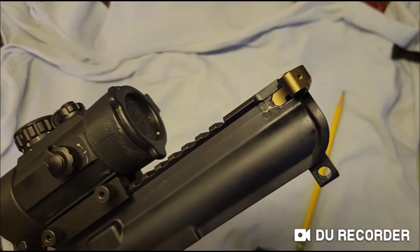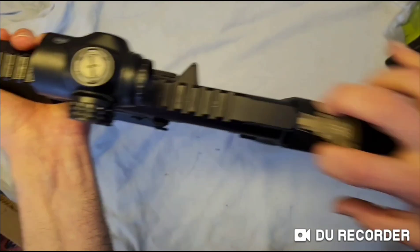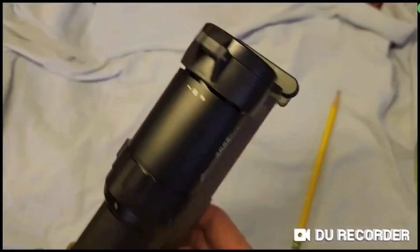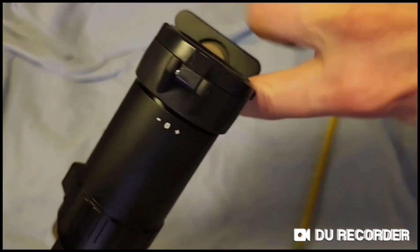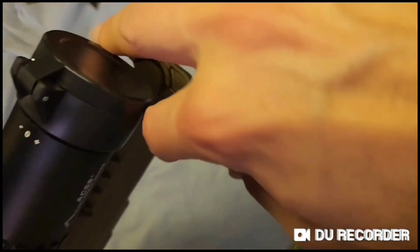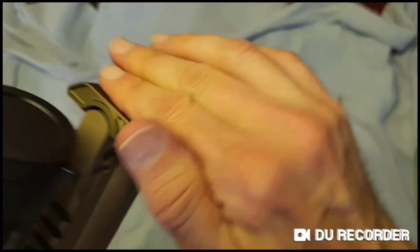This has two benefits: a small drop in weight and a reduction in the number of parts, so theoretically this charging handle should be more reliable. If you add a scope to your AR, you may run into a problem where the scope will reduce access to your charging handle. If you swap to the latchless charging handle, you will still have the same issue because they are about the same size, although you can now run it from either side.